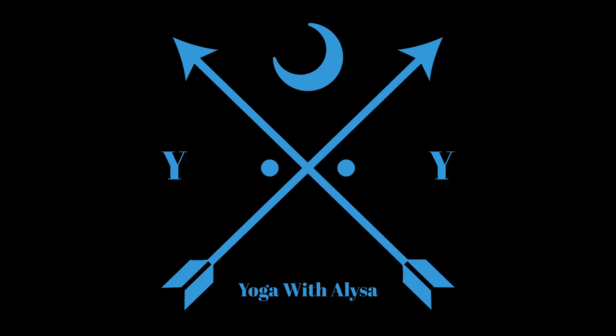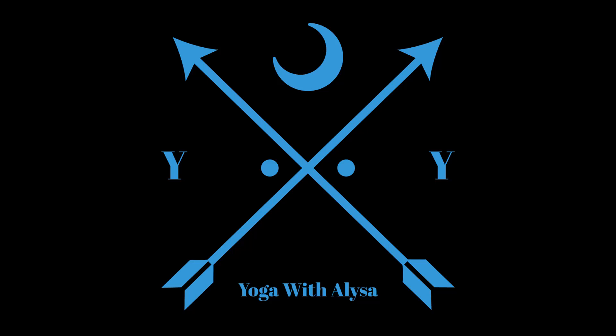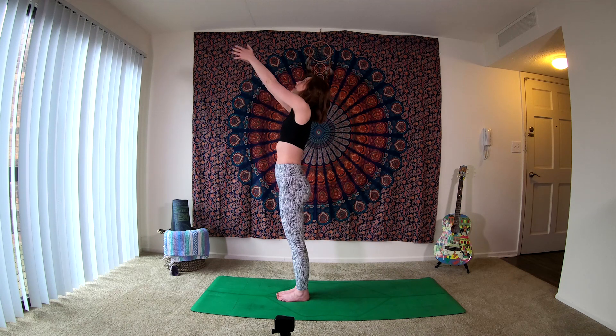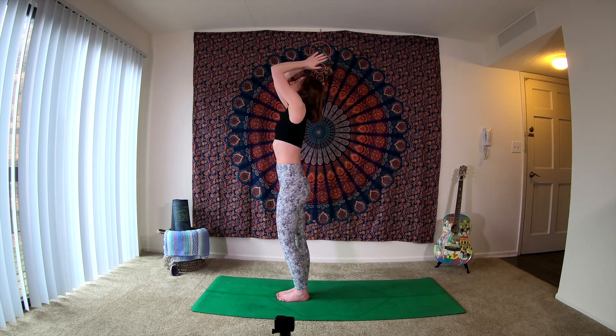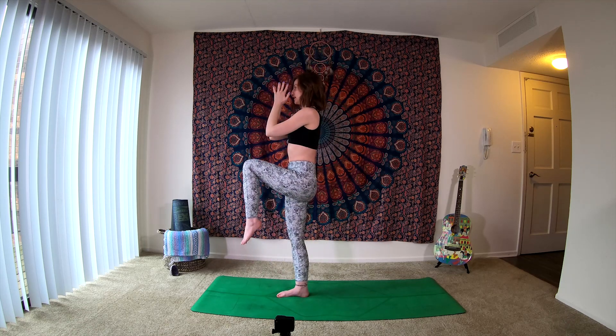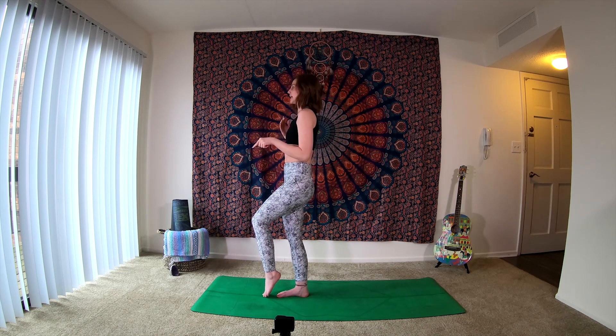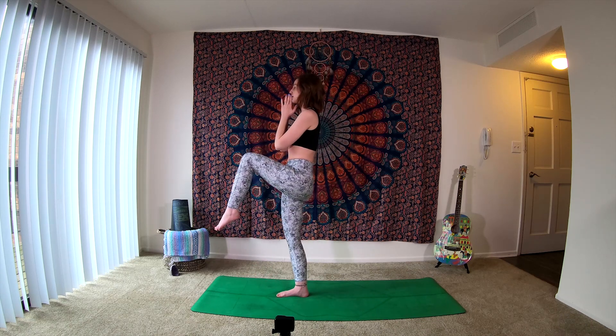Begin to tuck the chin in towards the chest. Taking a moment here, connecting back to the chest, connecting back with the heart. Taking this moment again to notice how are you feeling, truly feeling. Feeling the feet grounding into the mat. Then on your next inhale, sending the arms above us, maybe taking the gaze up towards the hands. Exhale, shifting the weight over into your right foot, bringing the left knee in towards your chest, bringing the hands back to heart center. Don't worry about how high the knee is getting — maybe the foot is just slightly off of the mat, or you can keep the toes tucked.